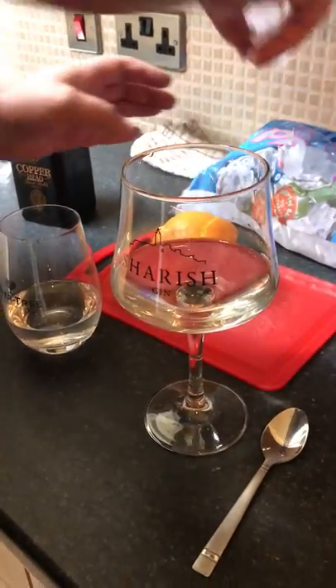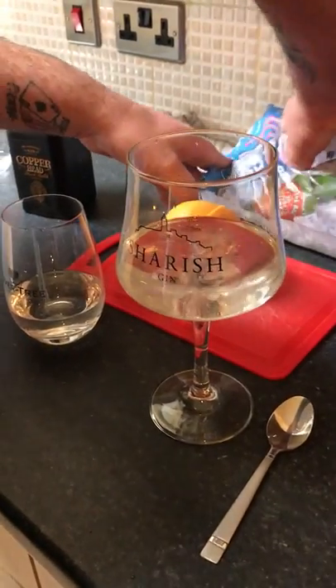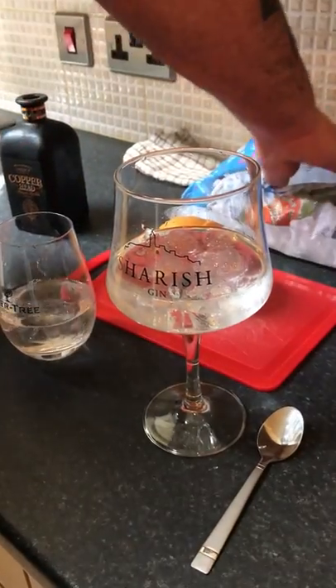Ice — I know it's standard ice out of a bag, can't be arsed to make it. Better results with the ice out of a bag always coming.